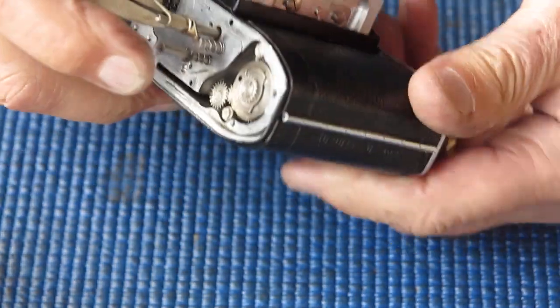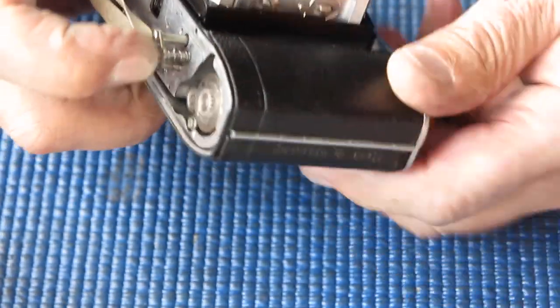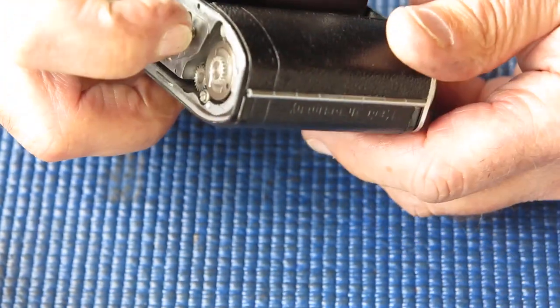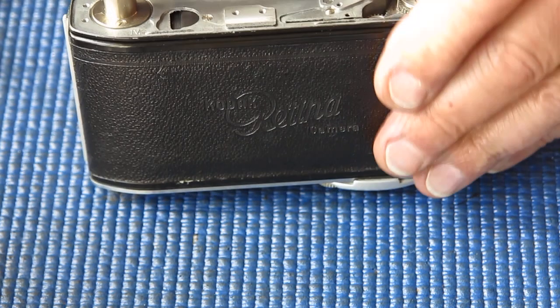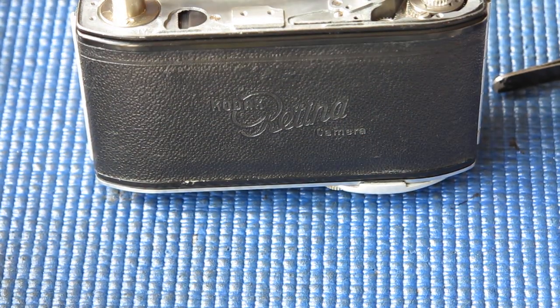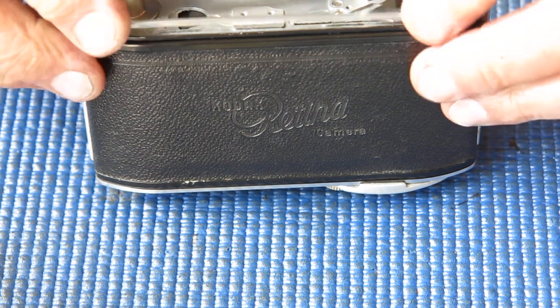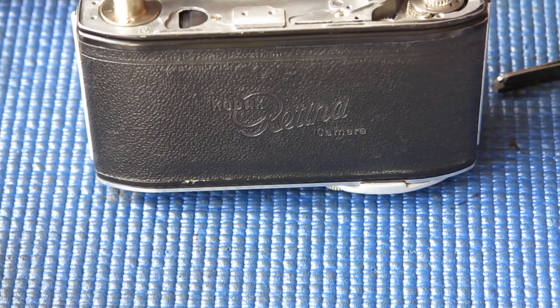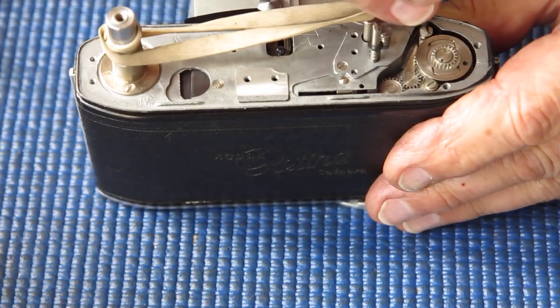I've checked that the film advance swings smoothly — that's very good. At the top of the camera, the chrome trim can go on there now I think. Let's check I've got those two screws done up tight at the top. That's fine.